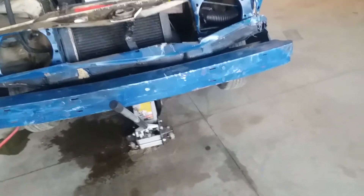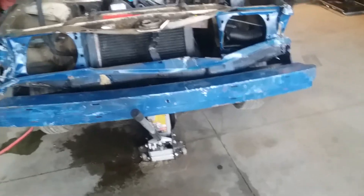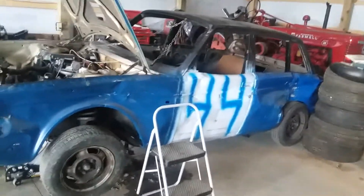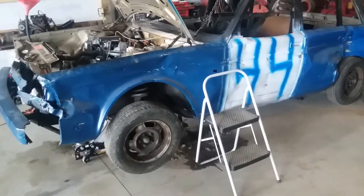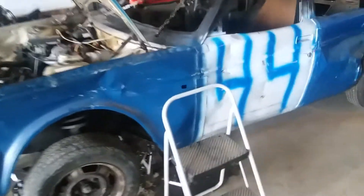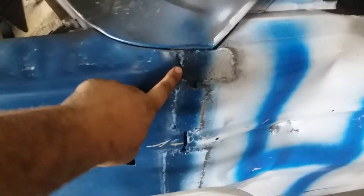They don't allow welded bumpers anymore — bolt on only. This car after this year will no longer be allowed to run in the stock class. The reason being is because of my welds. My doors are welded, my trunk is welded — five inches on, five inches off, five inches on, all the way down.